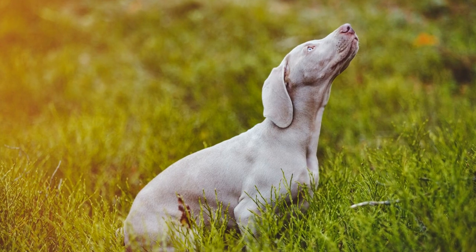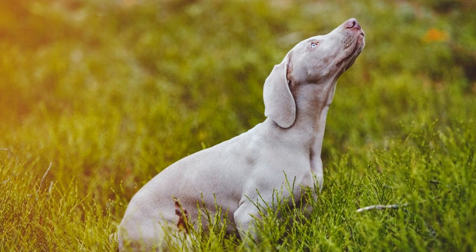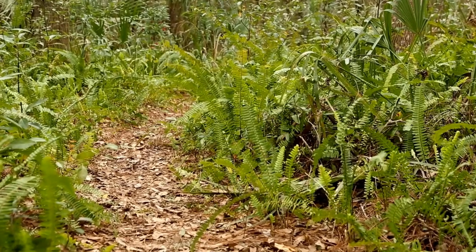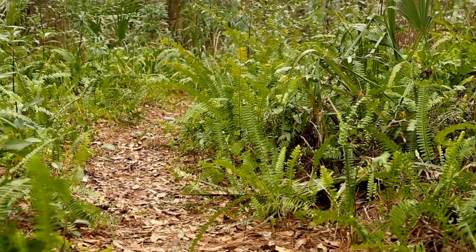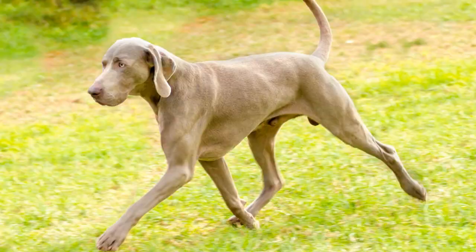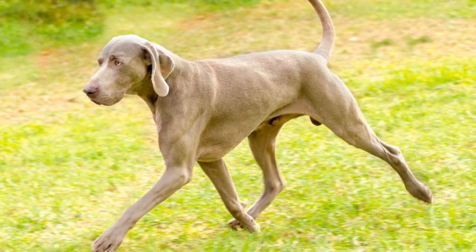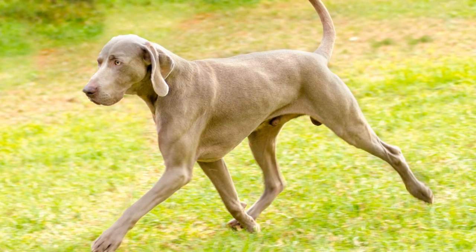Before diving into the training techniques, it is important to understand why crate training is beneficial and how it mimics a dog's natural denning instincts. Dogs are den animals by nature, seeking out small, enclosed spaces for comfort and safety. A crate serves as a den for your puppy, giving them a place they can call their own, especially when they feel anxious or overwhelmed.